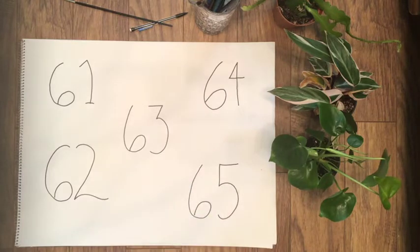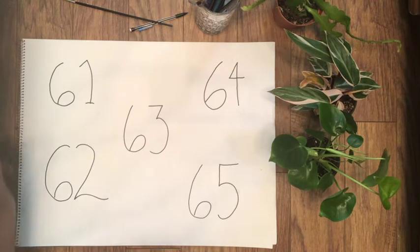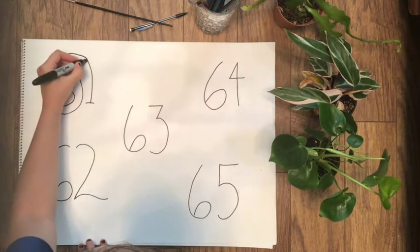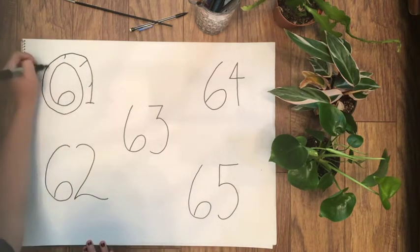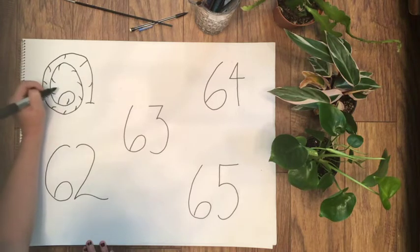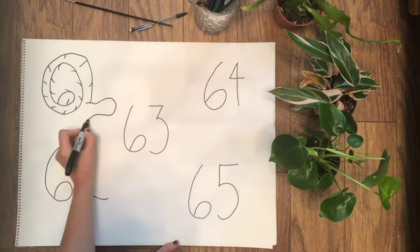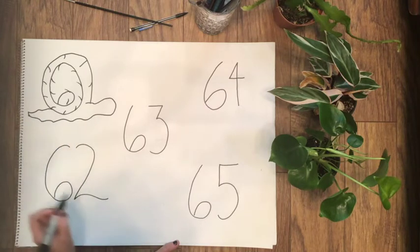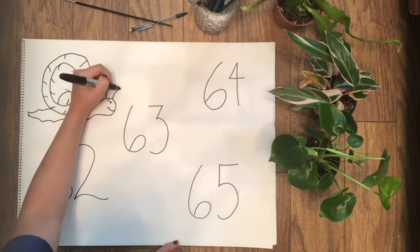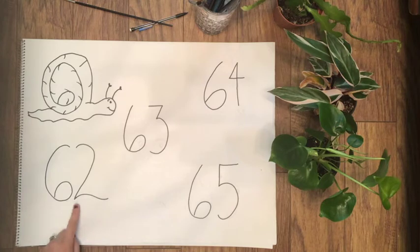All right, let's start with number 61. Can you guess the animal? Take the top of the six and swoop it all the way around the number and touch it to the top point of the one. Then add a bunch of tick marks — little hooks — all along the line you just drew, all the way into the center of the six. Next, take the bottom of the one and turn it into a little swoopy body. Add an eye, a little fun eyebrow, a smiley face, and most importantly, two little antennas. Now your 61 is a snail!